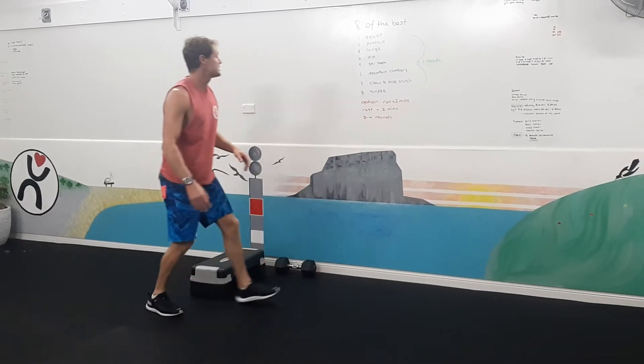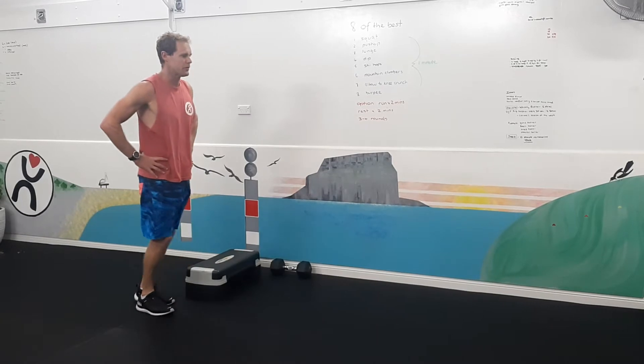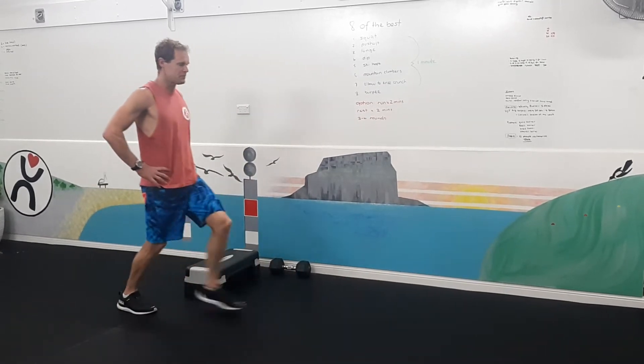Number three, this is our forward lunge — a dynamic lunge, alternating legs. Hands on your hips, shoulders staying over your hips.